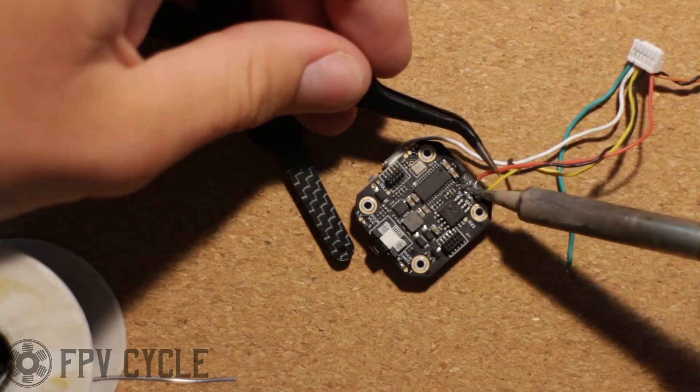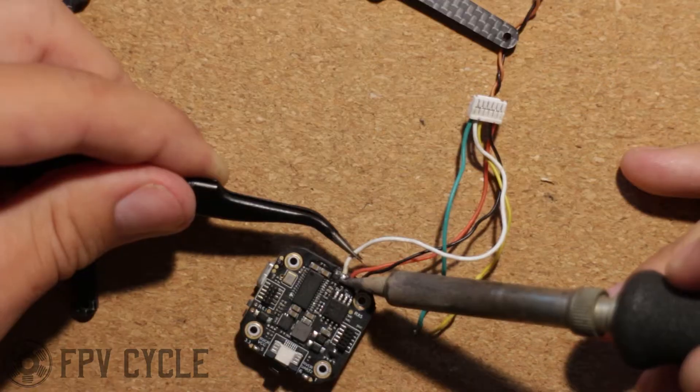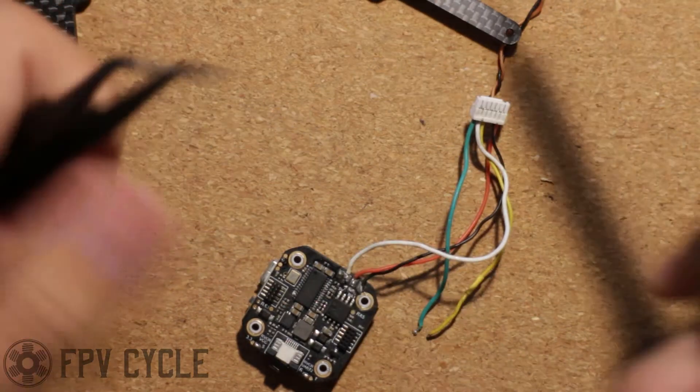Next I'm going to solder up the harness for my VTX. The wiring will go ground, positive, smart audio or Tramp telemetry in this case, and then video.